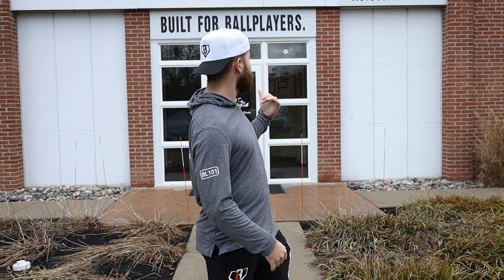What's up guys, we're here at the Victus HQ about to give every ballplayer's dream — a tour of a baseball bat factory. Let's go!